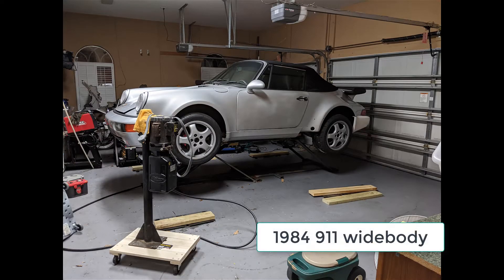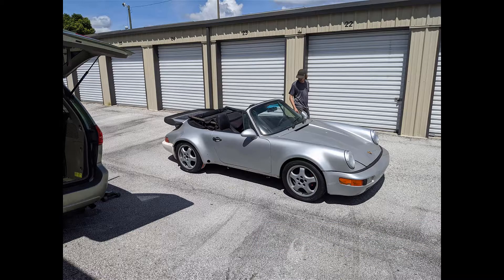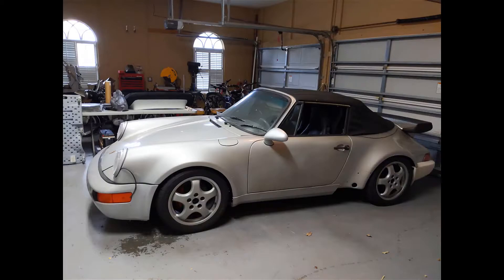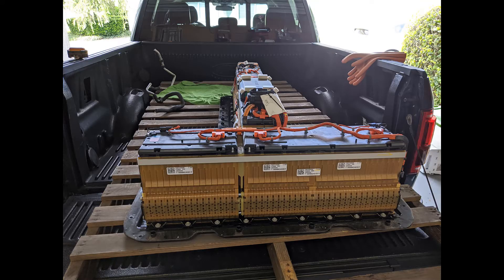This is the ultimate destination for the Tesla large drive unit — a 1984 Porsche 911 convertible. Originally a narrow body, it's a bit of a Frankenstein: it's been adapted to have the 911 wide body fenders, wheels, control arms, brakes, and all that fun stuff. This is where the Tesla drive is going, along with the Chevy Volt battery you may have noticed in the videos. If you're interested in following along with this build, subscribe to my channel and thanks for watching.